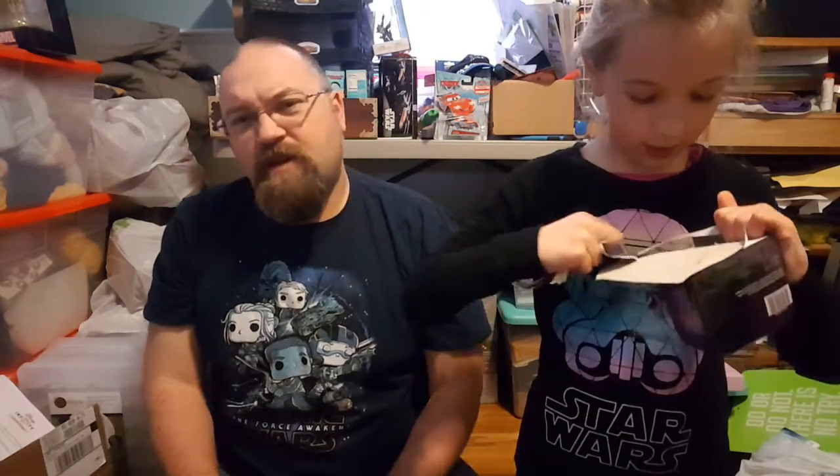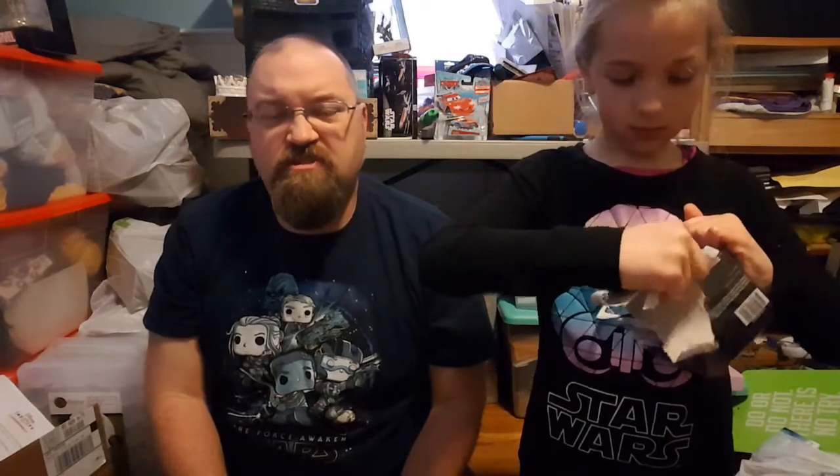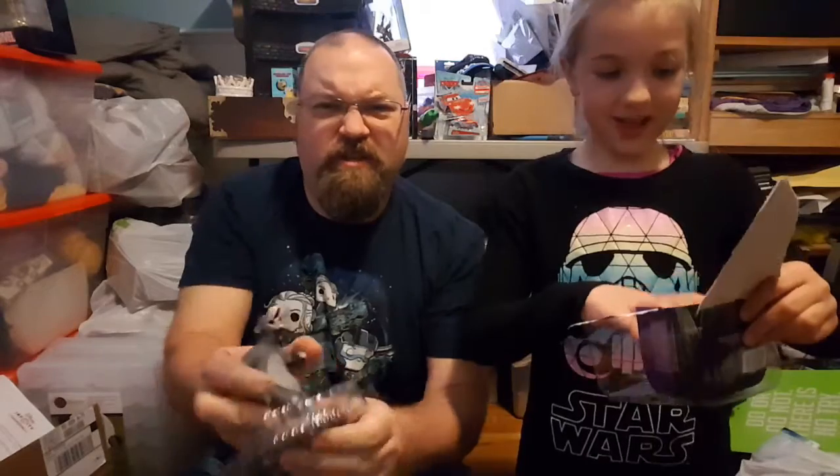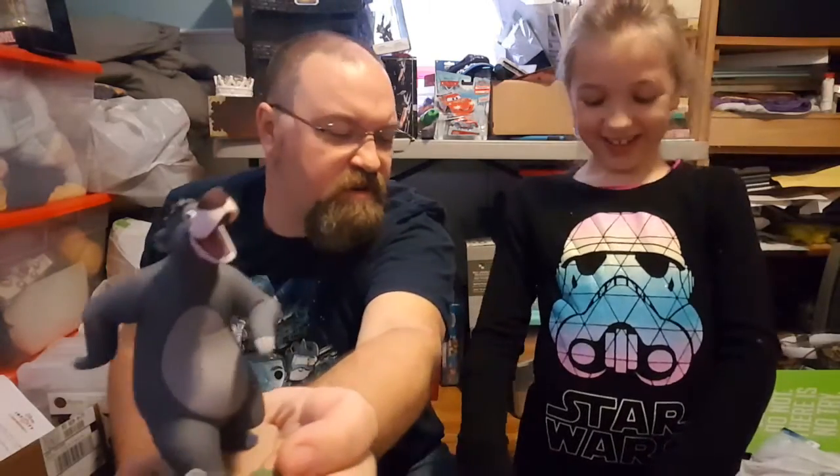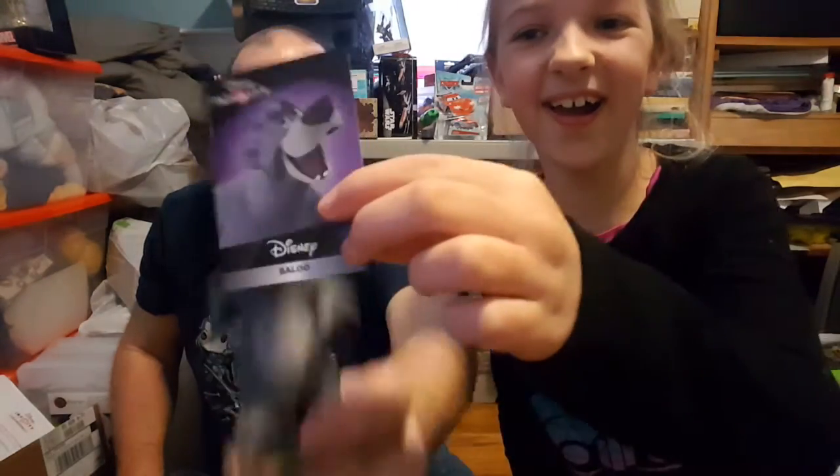Alright, so Eva's gonna open up Baloo. Eva is being very silly — pretending to be a bear just waking up. Here's Baloo! And where's his card? Here's the card. That's Baloo.